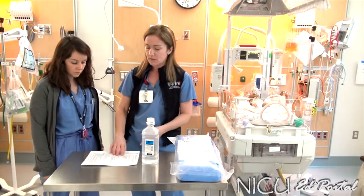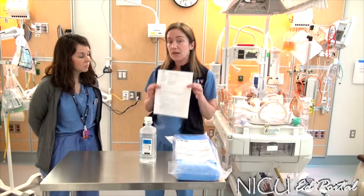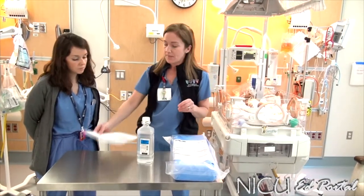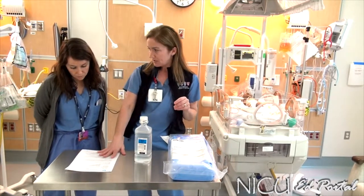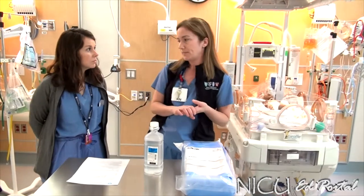First and foremost, any time that you have an infant that's going to need either a thoracentesis or a chest tube set up, you would refer to our nursing policy, NICU C8. In here it has your policy and procedures that you would need to follow, and it also has the steps on how to set this system up.